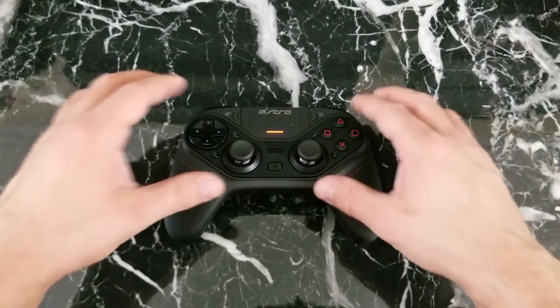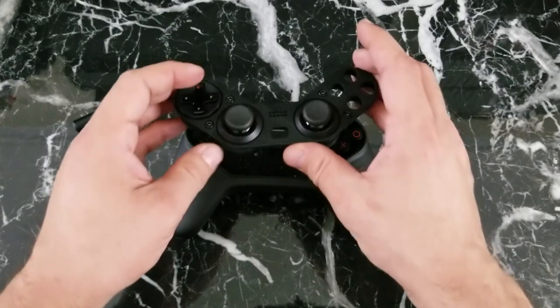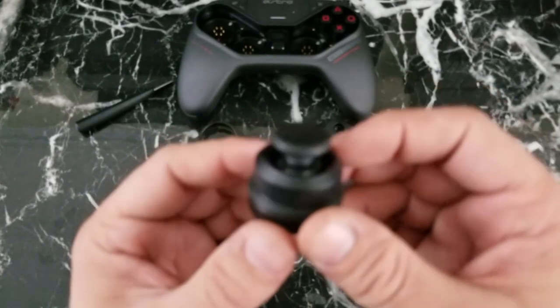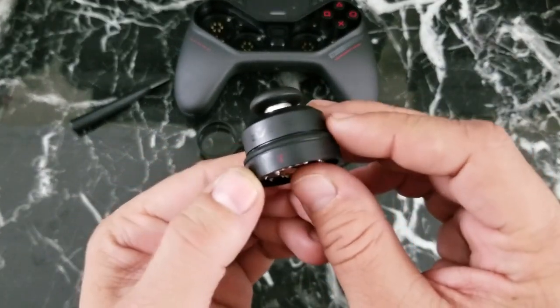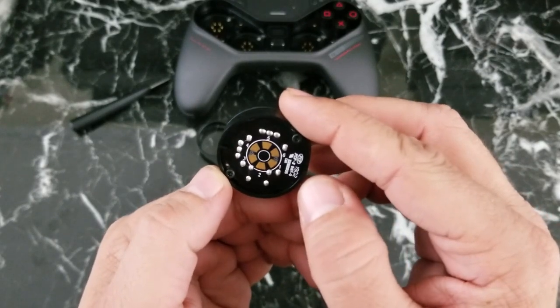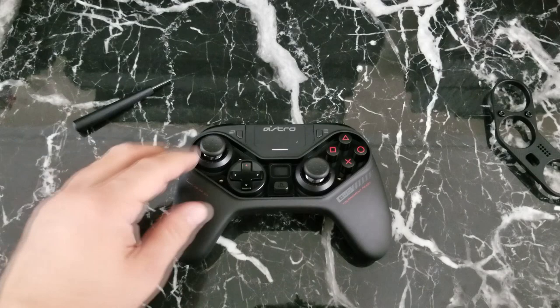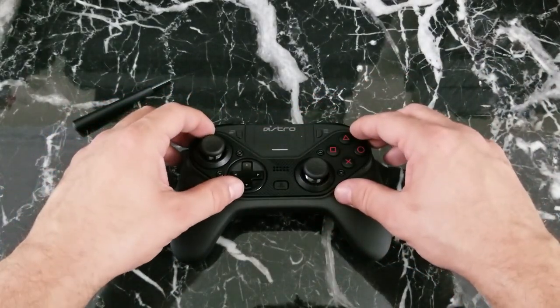Four small screws hold the faceplate on, containing two different thumbsticks and one D-pad. Once removed, you can configure them however you decide. I decided to go with offset thumbsticks like the Elite Pro Controller and the Switch's Pro Controller, since I personally like those layouts. Putting it back together is just as simple — replace the faceplate and screws, and we're ready to get this beast going.